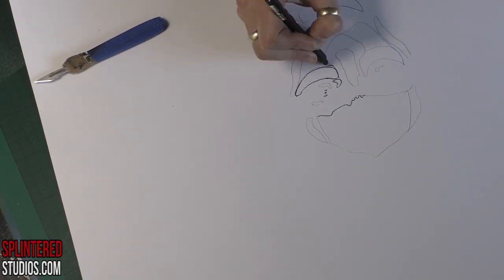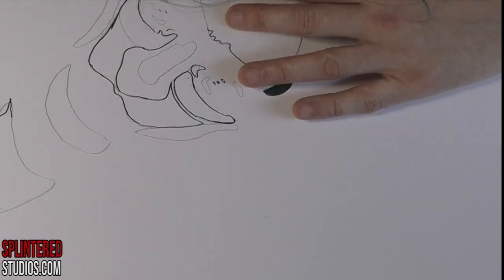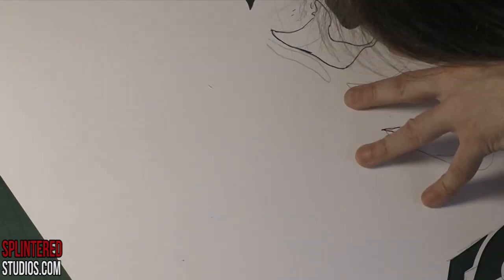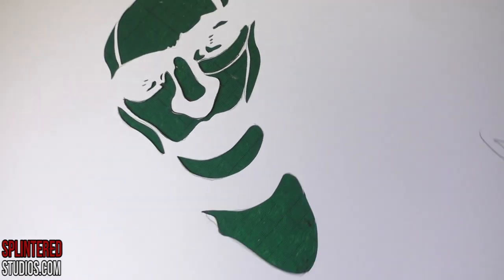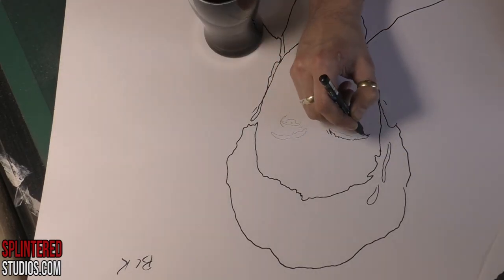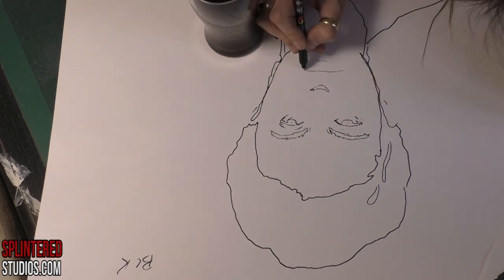This is the white layer — the highlight layer. If you know my work, there's the swirly layer. It's a very quick one to cut. That's the white highlight layer — really quick, and nothing much interesting to say about that.